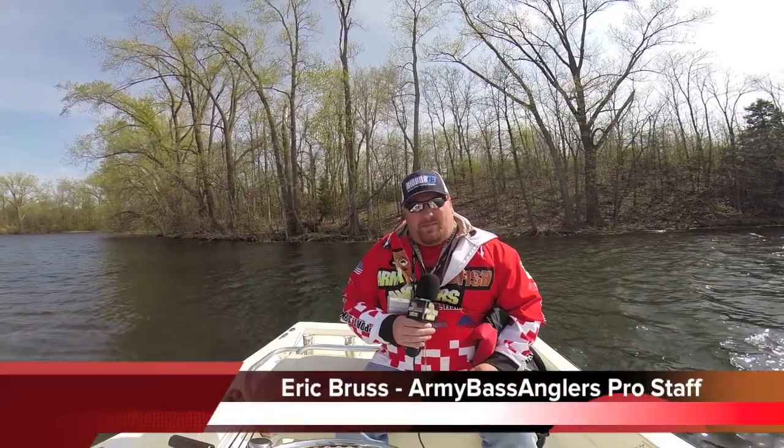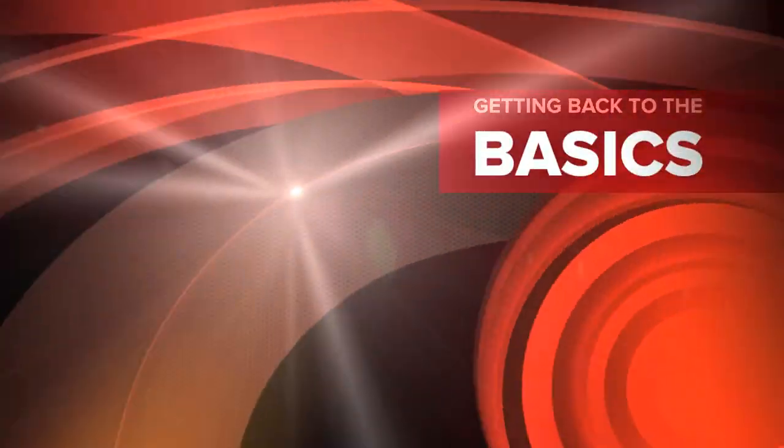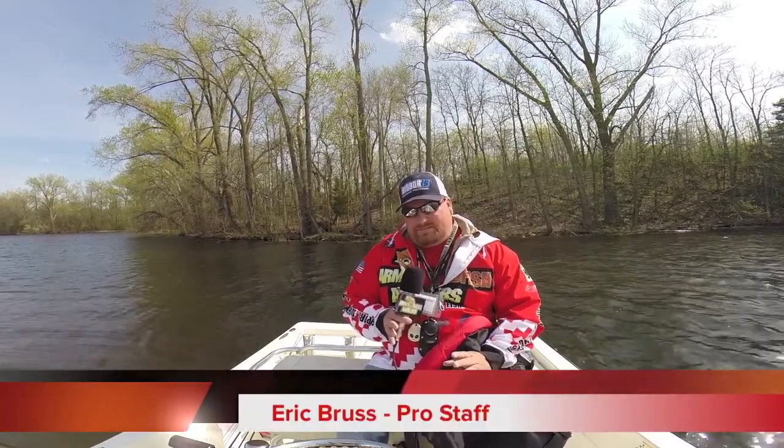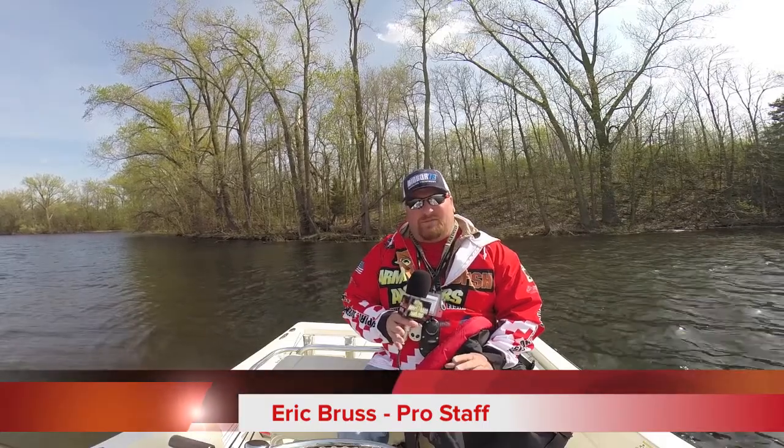Welcome to the Frontline on the HUA channel. I'm Eric Bruss, your host, Army Bass Angler Pro Staff. Today I want to take a second and get back down to the basics. I put the boat in the water today and my intentions were to talk about one of the products that Strike King puts out.